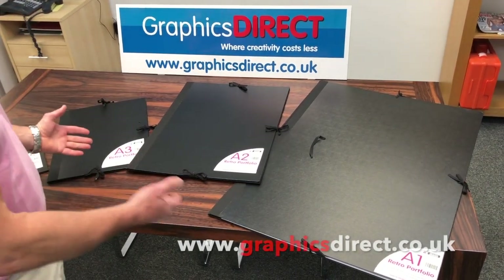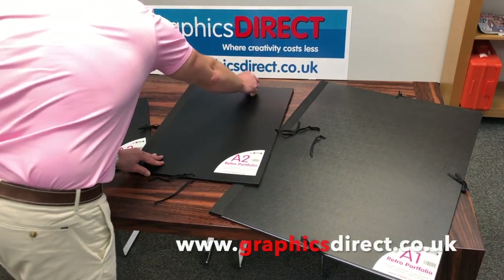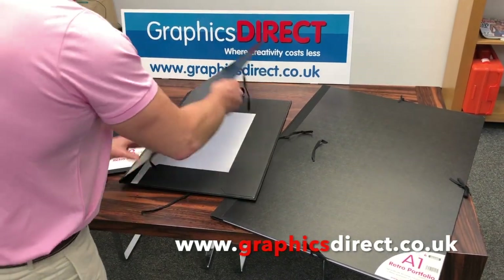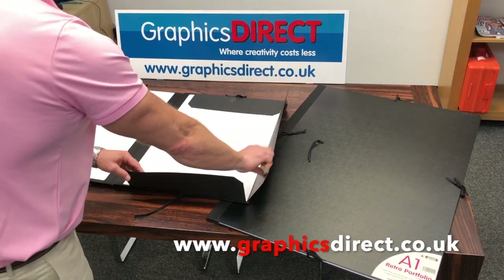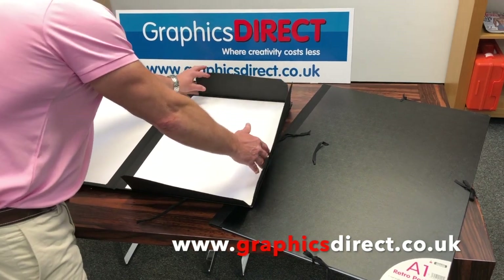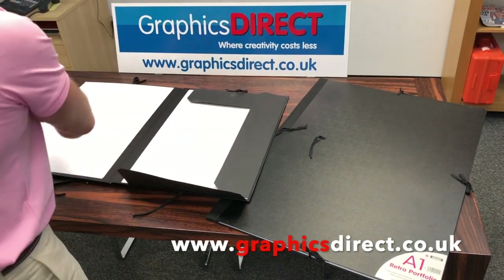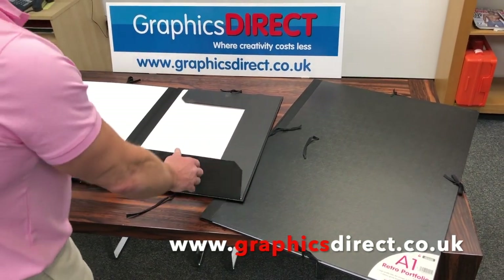It's a traditional retro portfolio which is secured by three ties on the side there, which opens up like a traditional portfolio. You have three flaps in there which you can sit your artwork in, so when it comes to presentation it's quite easy to show your artwork without having gripping mechanisms and so forth.